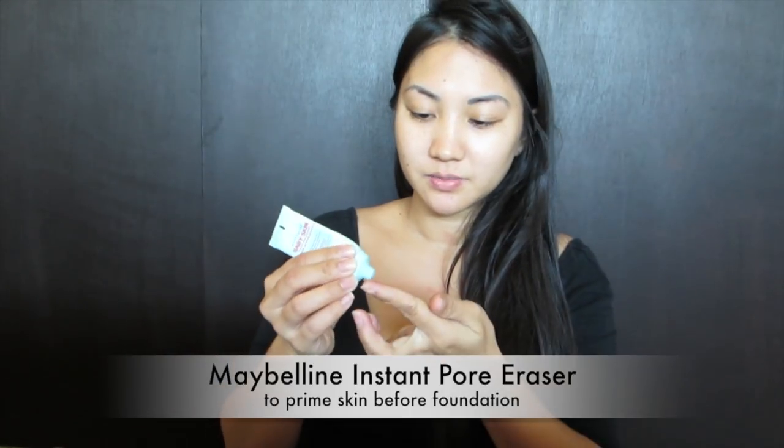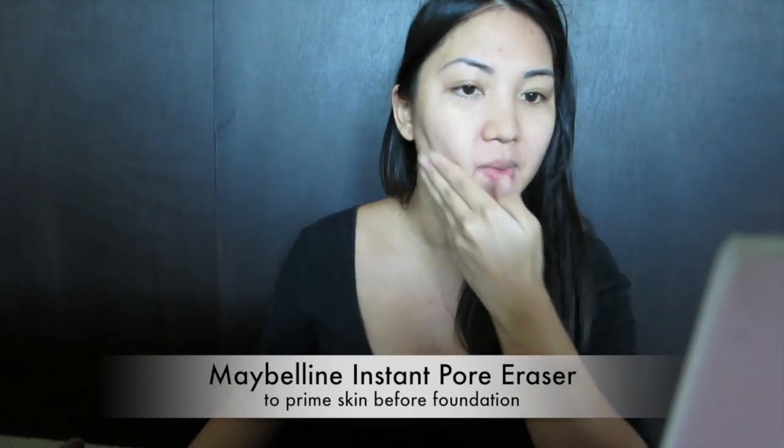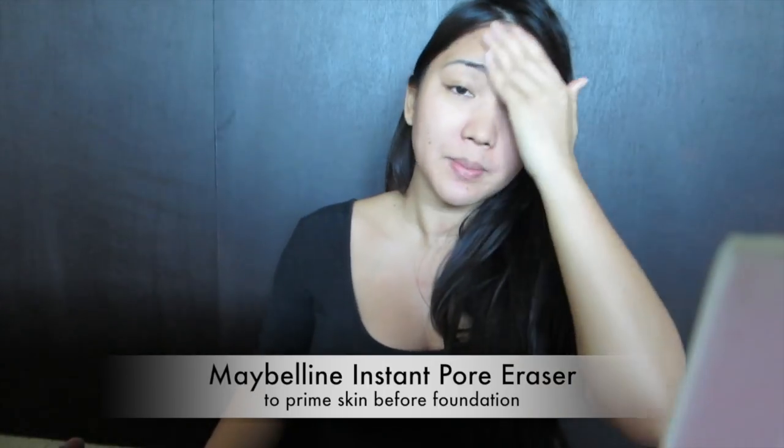I'm just gonna put some of this on just to fill in some of the lines and minimize my pores before I put on foundation. I normally wear makeup like three to four times a week, not every day, but today since I wanted to film quite a bit of videos, I wanted to put a little bit of makeup on so I look decent for the camera.